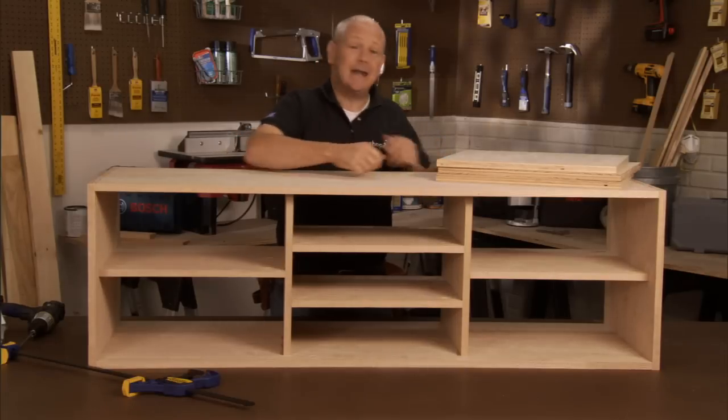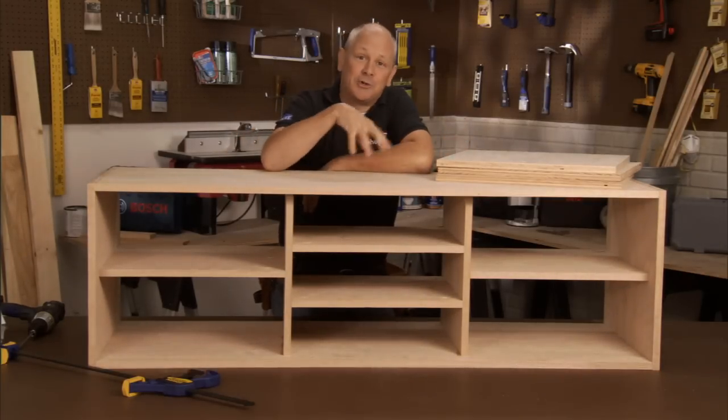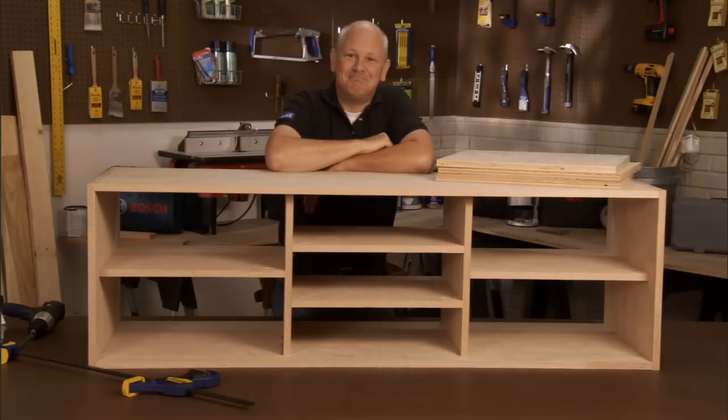Well, we've got a lot of assembly done, and our doors are cut and ready to go. So next time in video three, we'll attach the doors, create the base, and add the top. I'll see you then.